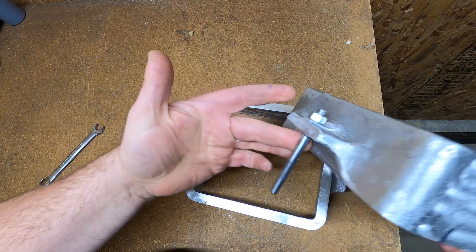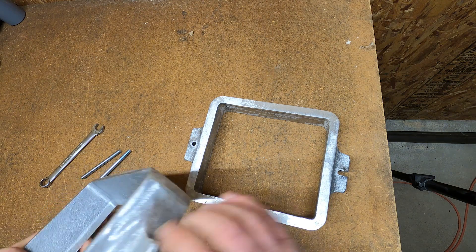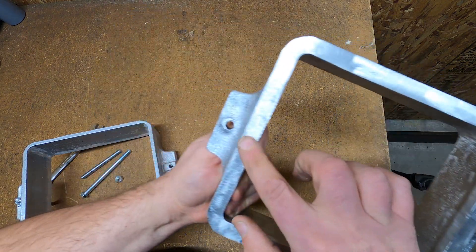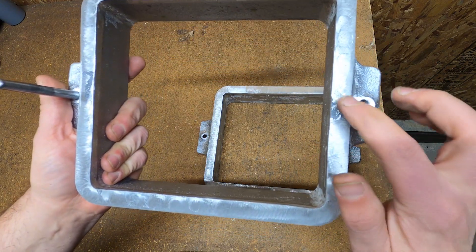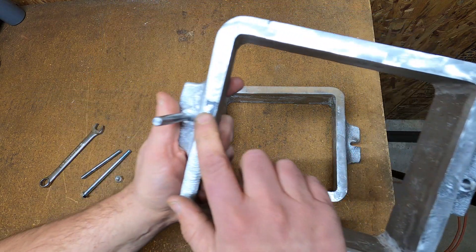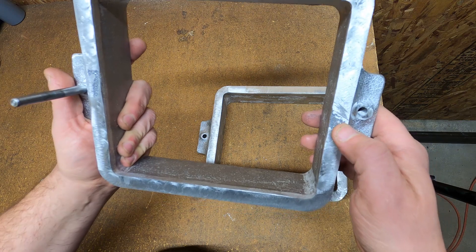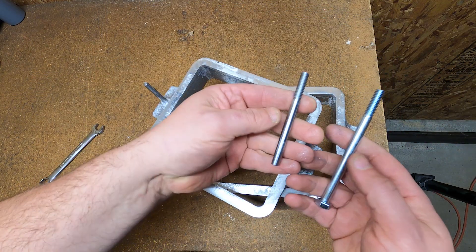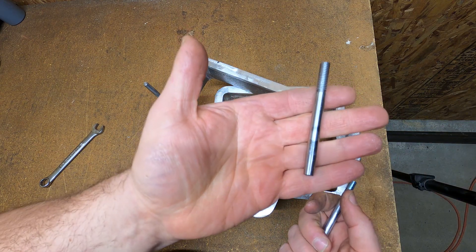I have one side with the pin already in it and I want to show you some mistakes. This one turned out a lot better where the risers were. Now this one I got a little crazy with the saw — way too close. There are saw marks here; it broke off a little too close. Oops, that happens.